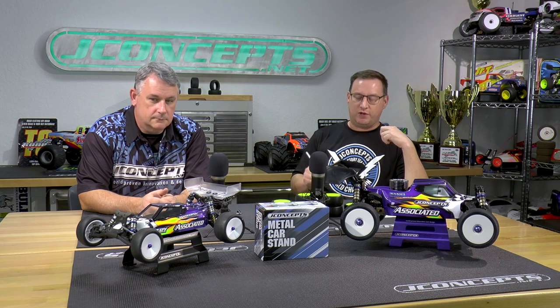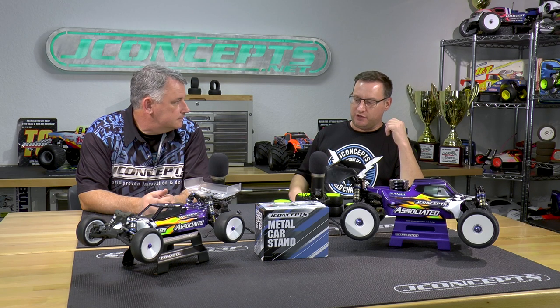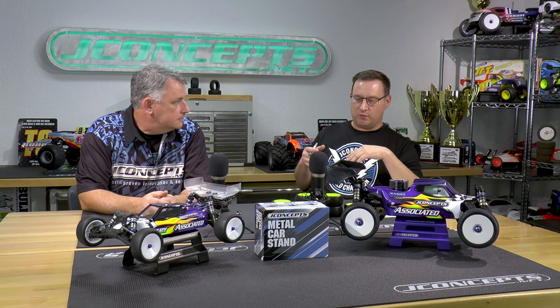Jason Rona back here again in the J Concepts garage for another vlog episode. This time we're talking 1/10 scale and 1/8 scale off-road racing, new products. We're here again with Fred Reap, who did a lot of design work on a lot of these different products — obviously testing them, checking them out, going over samples, and putting these different items together. We got a couple of my vehicles out here on display.